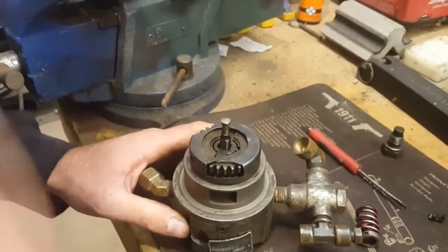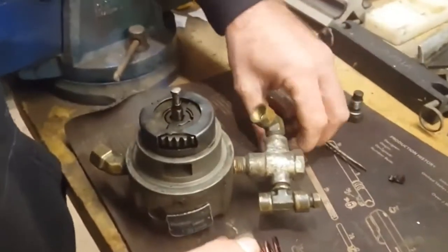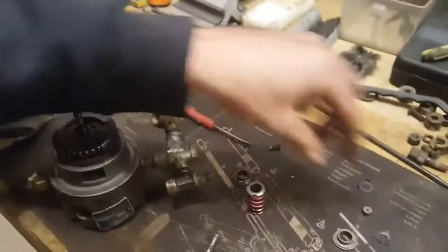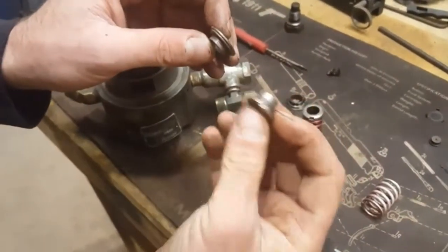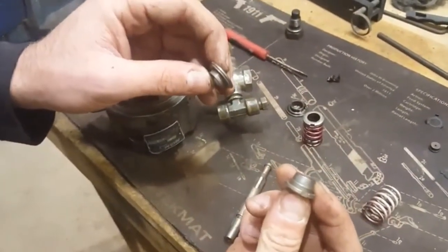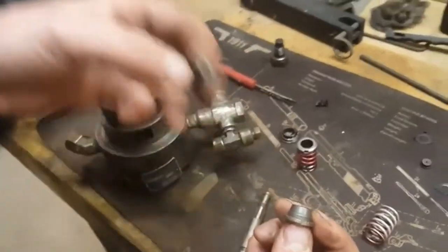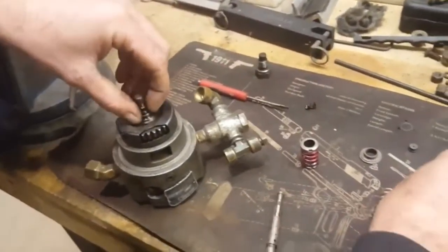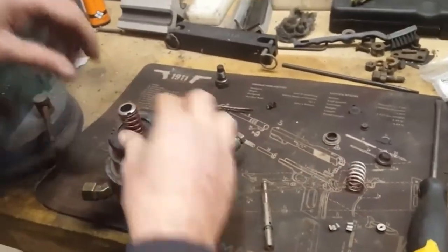Then you'll want to take your valve spring and cups — there are two different types. You've got one that's kind of flat and one that's a cone. The cone is your lower one; it goes by the hydraulic head button. The flat one goes up against the gear and drive key, so put that one on first, then put your valve spring and the other cup back on.